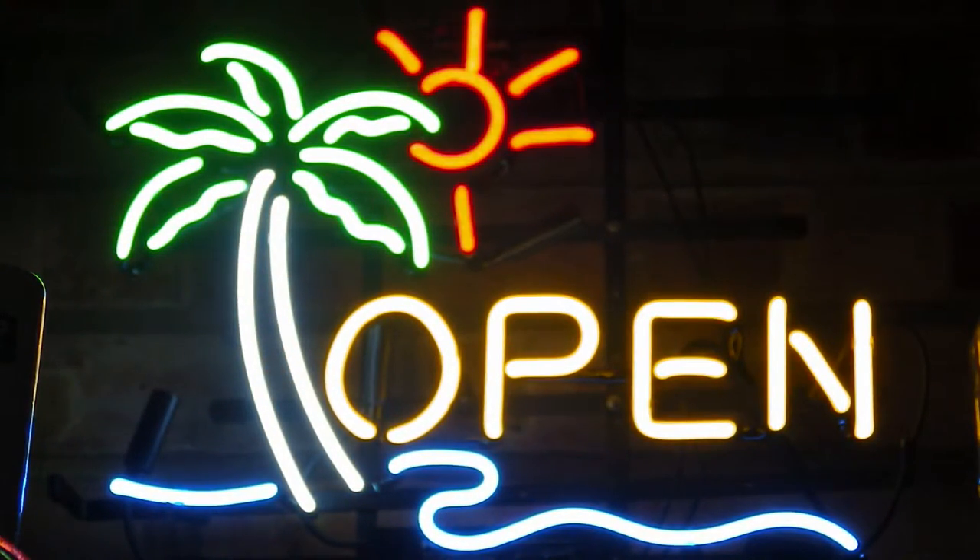Welcome to a PubShed product review for NeonsignsUK.com — that's www.NeonsignsUK.com. A big thank you to NeonsignsUK who provided us with this open sign for review.